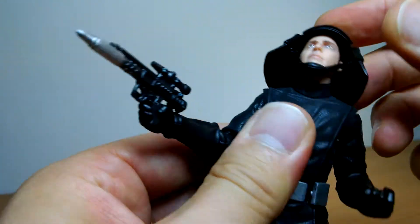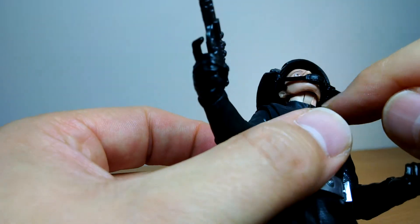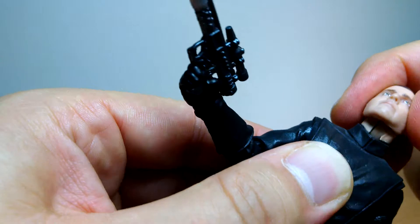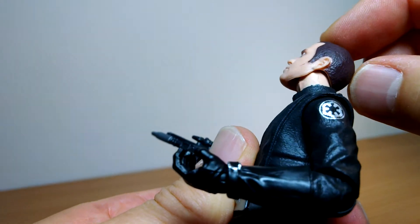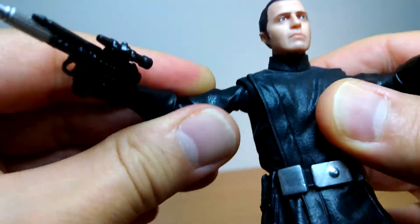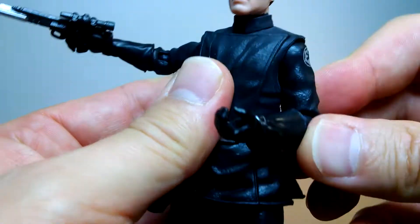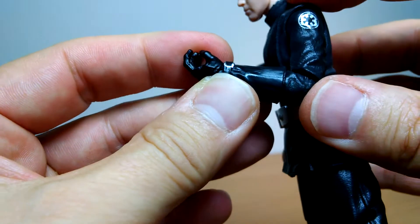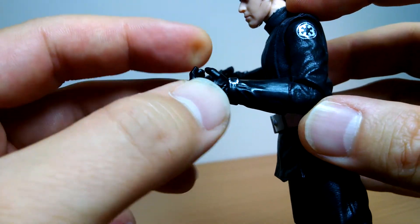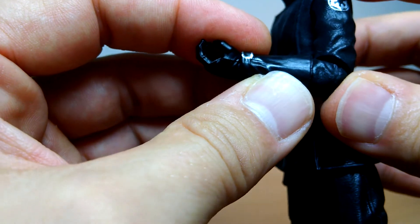Articulation: ball joint with a hinge on the neck — can't go too far back or forward because of the helmet. Remove the helmet and you get a little further back, but not much as the hair hits the back piece. Ball joint with hinge at the top of the arms with no real restriction. Single joint at the elbows giving roughly 45-46 degrees — he holds things pretty well, though a little higher range would be better.